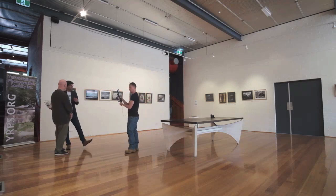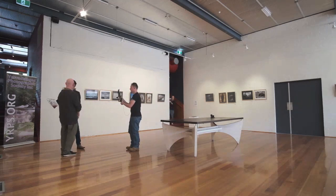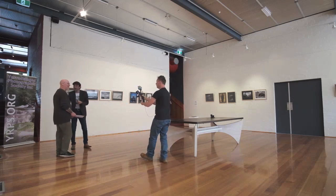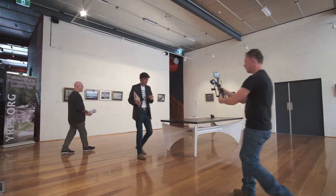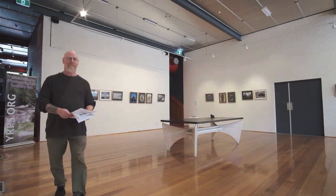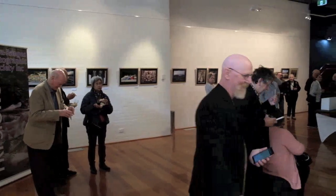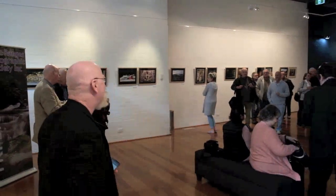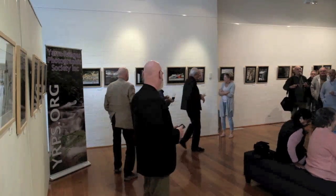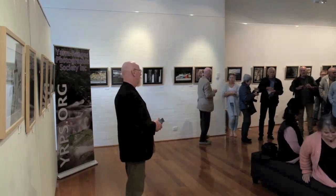Now it's all about Expressions 3. We had a big chat with Jade, who's the Exhibition Officer. Thank you all for coming, friends and members of Yarra Ranges Photographic Society, to the opening of a wonderful exhibition — Expressions 3.